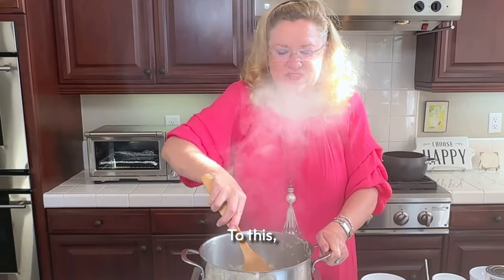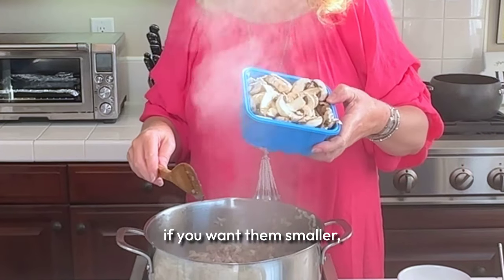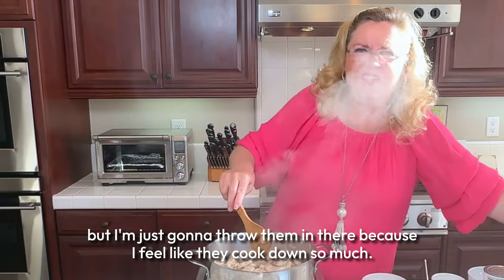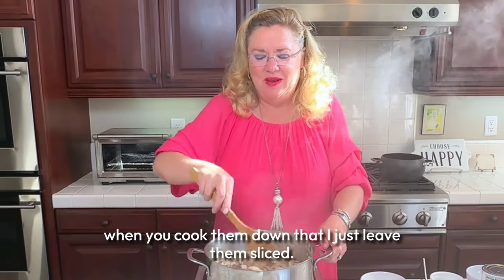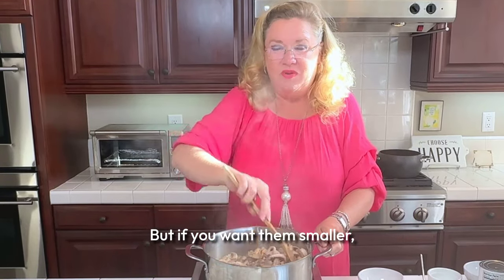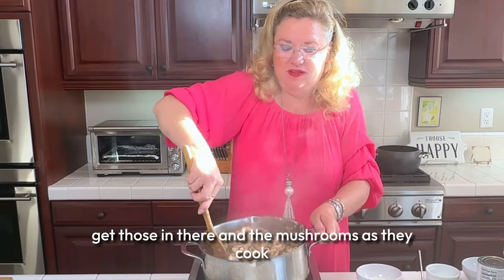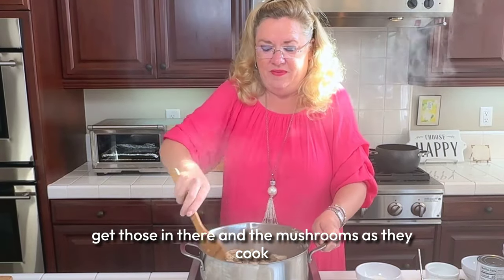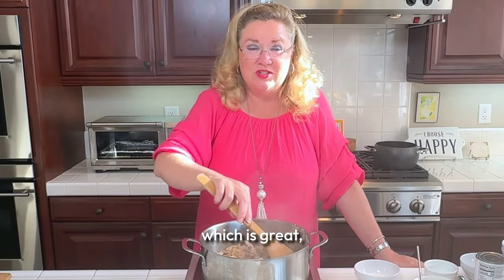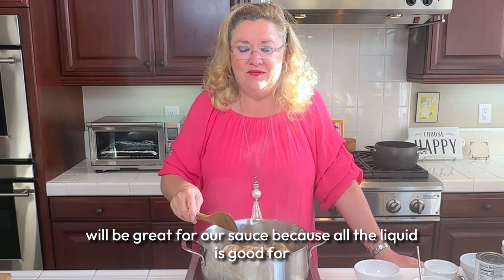I'm going to add a package of sliced mushrooms. Now if you want them smaller you can cut them down, but I'm just going to throw them in there because I feel like they cook down so much anyway. The mushrooms as they cook down will release some water out of them, which is great for our sauce — all the liquid is good for flavor.